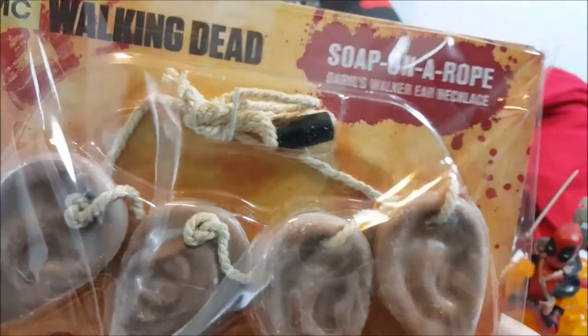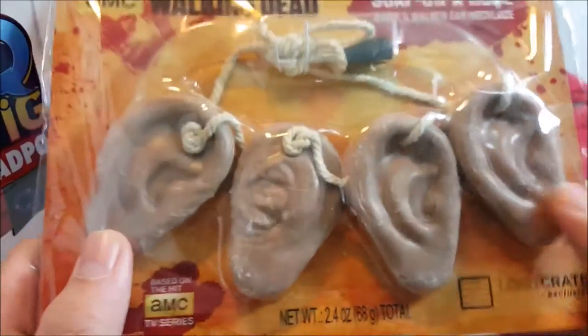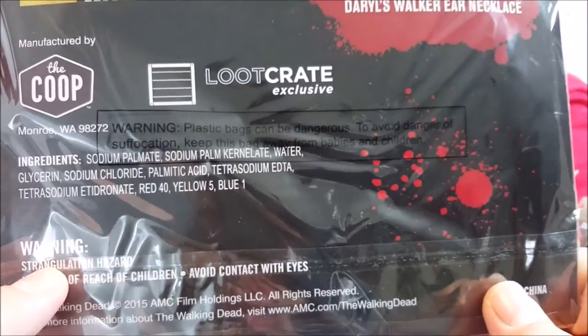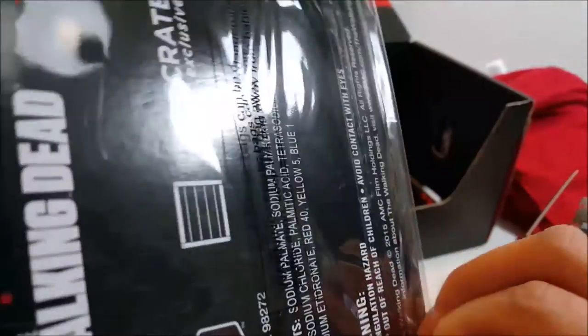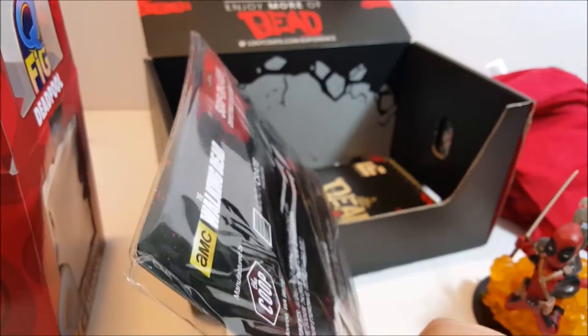Oh what do we got here - soap! Soap on a rope! Daryl's Walker's Ear Necklace... okay, so it's soap. I don't know if I'm going to be using this - I don't know if I'll smell like a zombie or something. The scent is 'Corpse - essence of rotting corpse.' That's it.